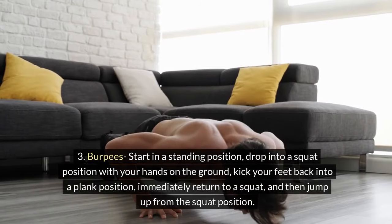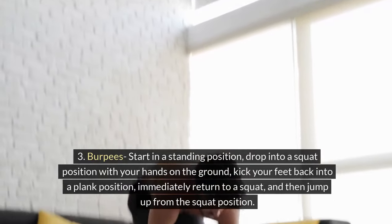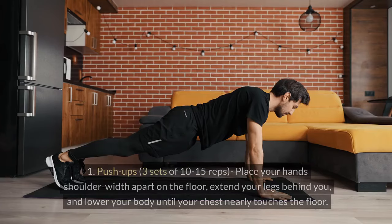3. Burpees: Start in a standing position. Drop into a squat position with your hands on the ground. Kick your feet back into a plank position. Immediately return to a squat, and then jump up from the squat position.